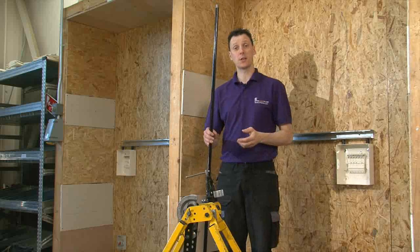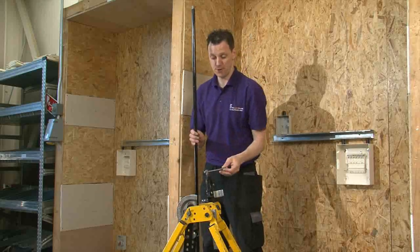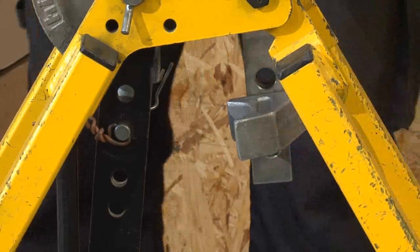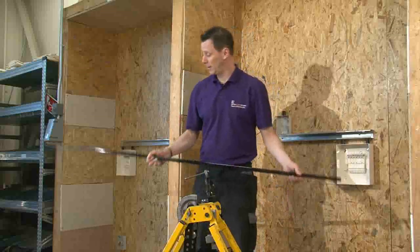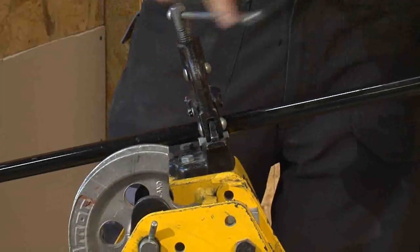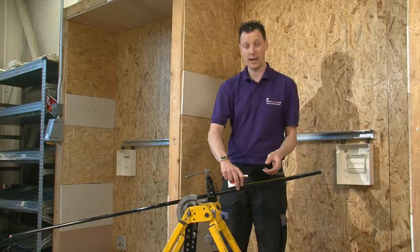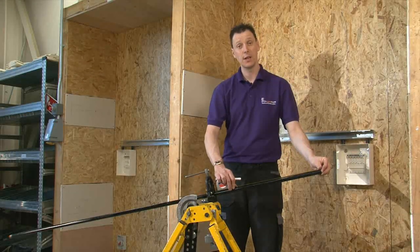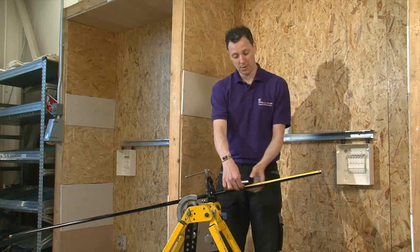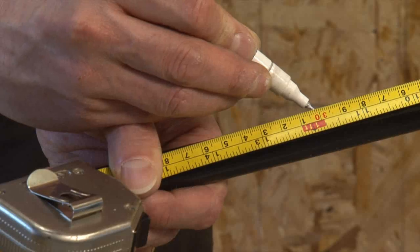The first objective is to cut straight — a tricky task which takes practice. First things first: remove the stop from the vise and place it into its holder. Place the conduit into the vise and fix it into place. We're going to mark the conduit at 300mm from the end.